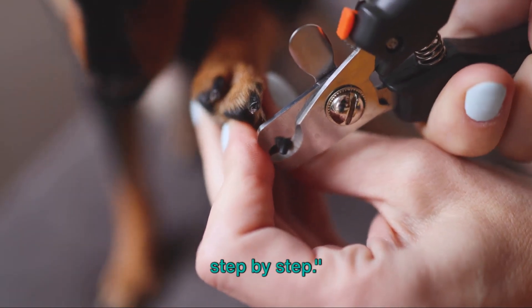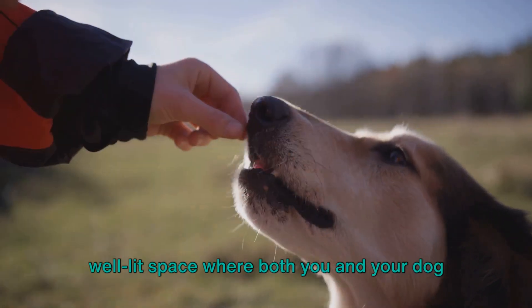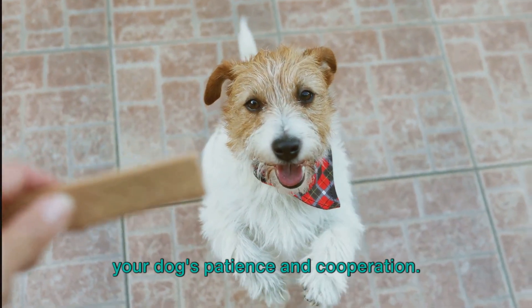Don't worry, we'll guide you through it step by step. First things first, find a quiet, well-lit space where both you and your dog can be comfortable. You might want to have treats on hand as well, as they can be a great way to reward your dog's patience and cooperation.